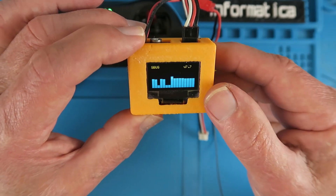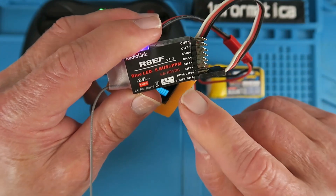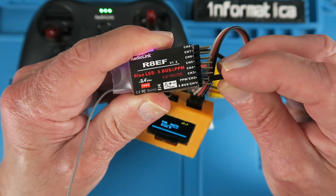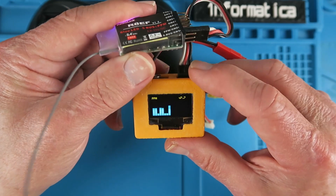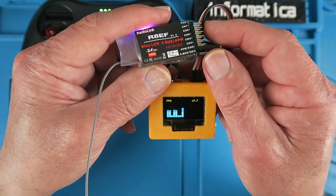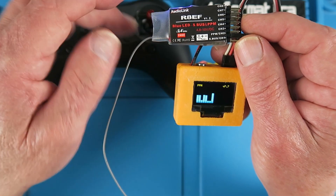This will automatically detect SBUS or PPM. This little RadioLink receiver I'm using supports both. If I change it from the SBUS port to the PPM port, we can see it's automatically detected the PPM, and in this instance we have just eight channels, it being an eight-channel receiver — but clearly channel 3, 1, and 2 are visible as before.